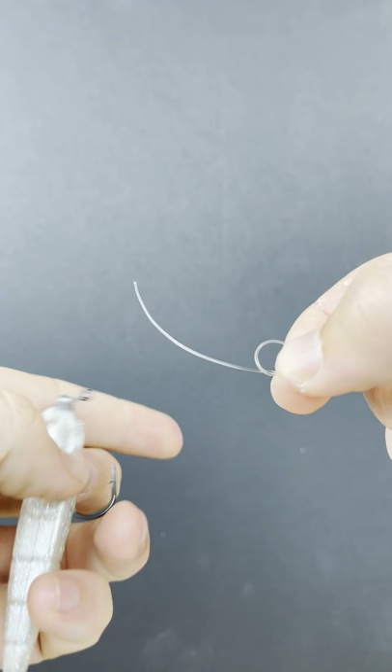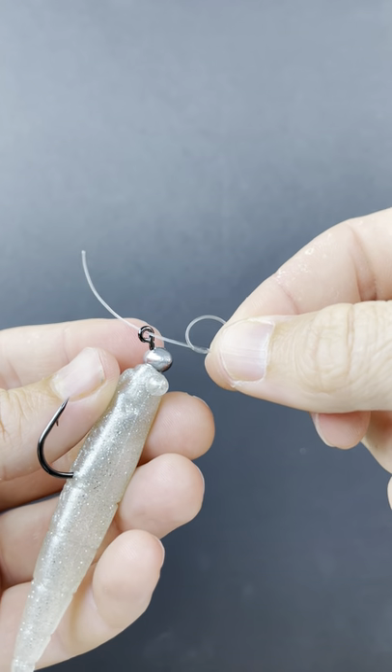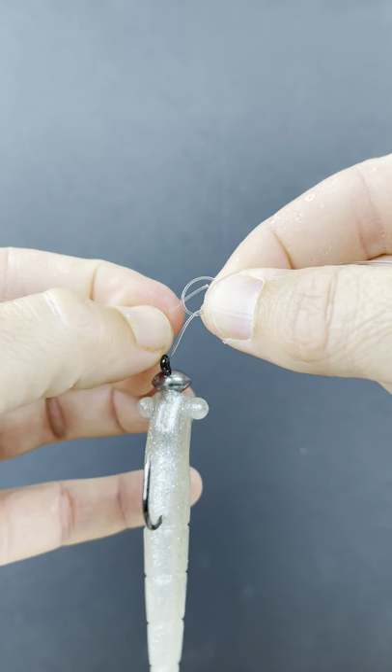This is called the non-slip loop knot. I'm going to tie it real quick so you can see how to do it — super easy, proven to be strong. You do an overhand loop, then put the tag in through the hook eye or lure eye, whatever you're using.